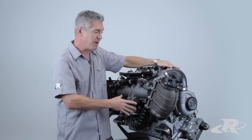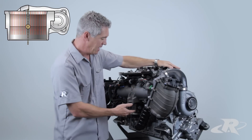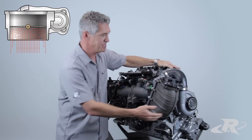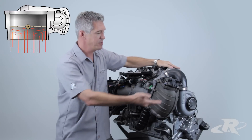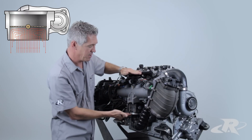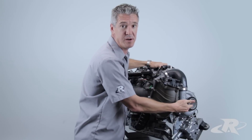Now, the problem with this system is, let's say you're riding at wide open throttle and you let go of the throttle quickly. The throttle plate now closes. The issue is this system still has pressure in it, and it's still trying to put pressure up against this closed throttle plate. This pressure now works back against the system, back against the supercharger.